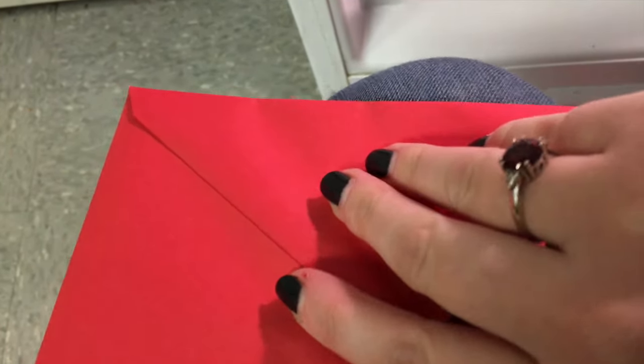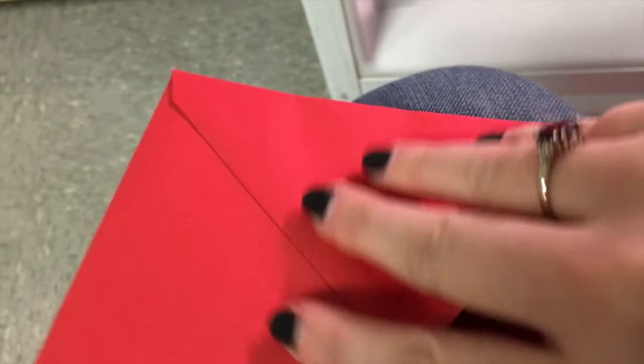Looks like it's peeling. Okay, I think we will put these back in and we will check in another hour.